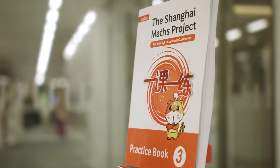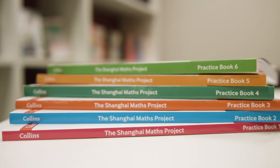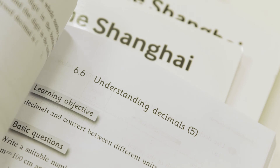The Shanghai Maths Project is a collaborative effort of mathematics educators between the United Kingdom and China. Its main aim is to improve the quality of Year 1 to Year 11 students' learning of mathematics by developing a series of students' practice books, students' textbooks or learning books, and teachers' guidebooks based on Shanghai's multiple award-winning series of one lesson, one exercise.